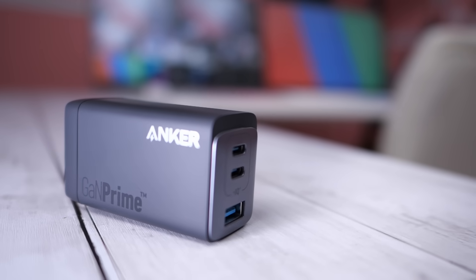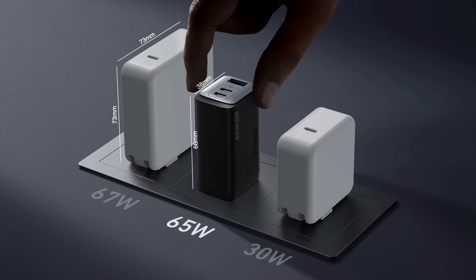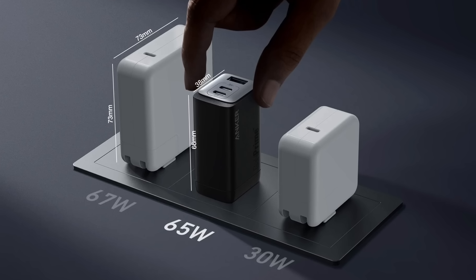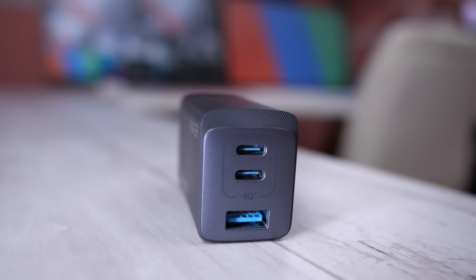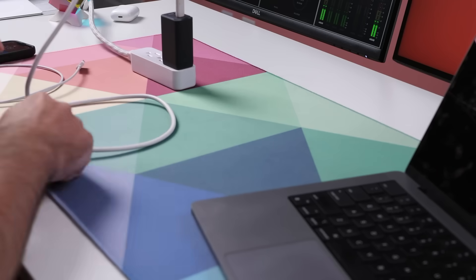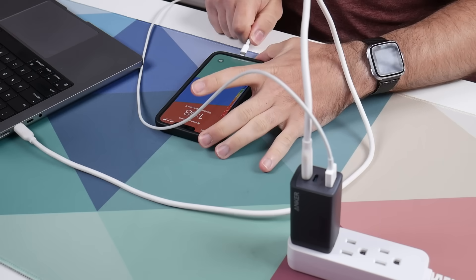The Anker 735 is their smallest 65 watt charger. This is basically half the size of the roughly equivalent Apple 61 watt charger. Just look how small it is. Plus, it actually has two USB-C ports and one USB-A port, and that is more than enough to charge your M1 or M2 MacBook Air plus your phone or your iPad.